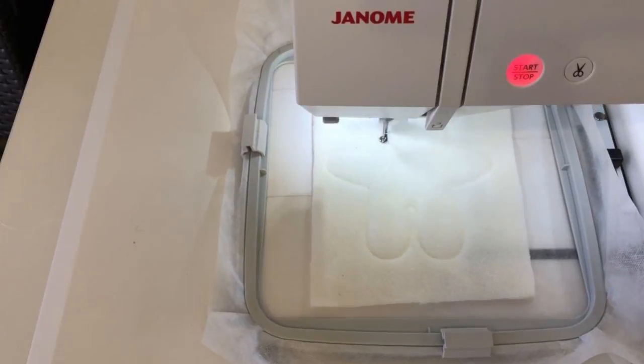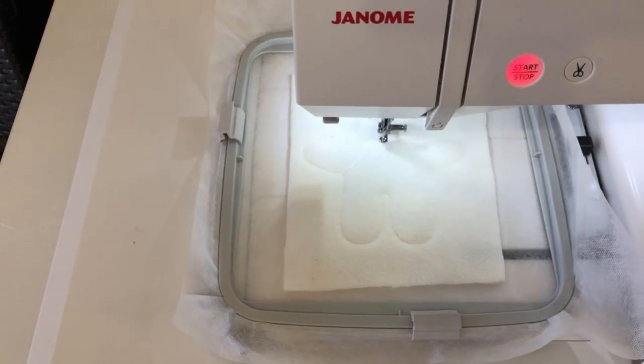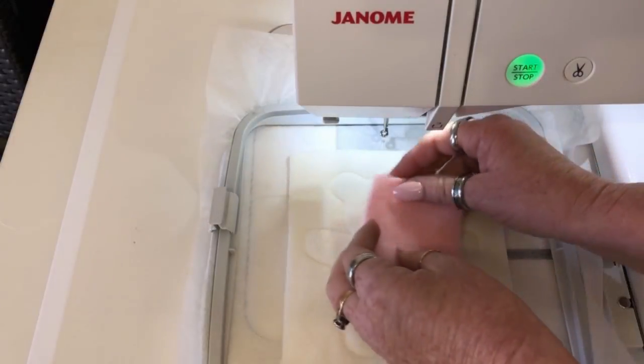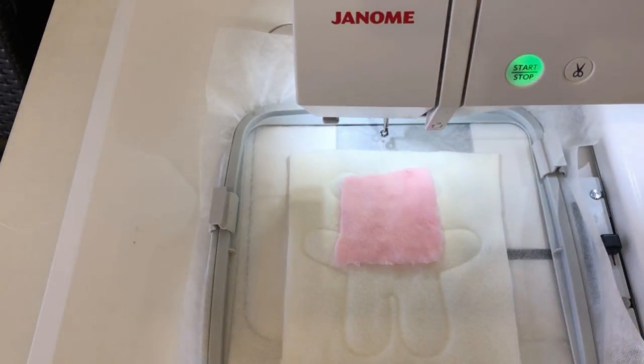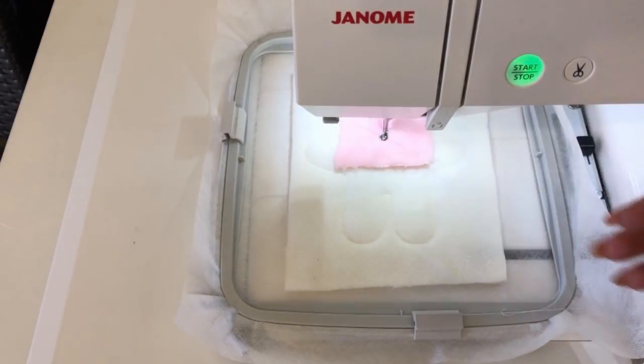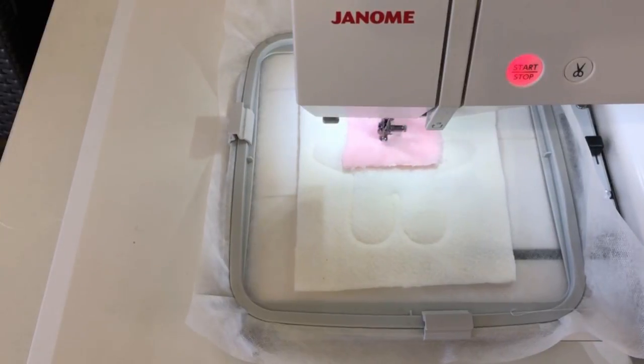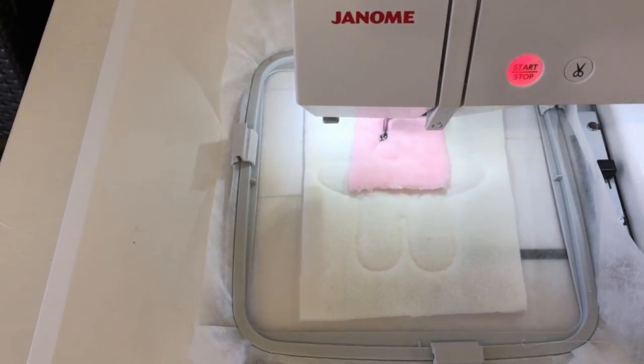This Teddy's got a different color fabric for his nose, so this third color is your outline. Here we go putting the fabric on. You can leave this out — you could just leave the Teddy one color and still have your decorative stitch, just not have the two different colors if you like.